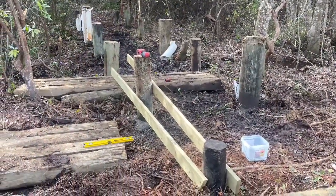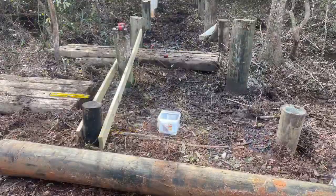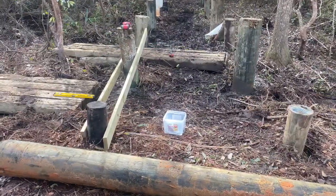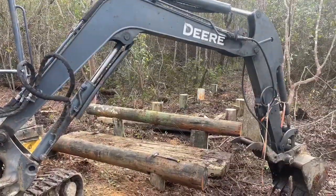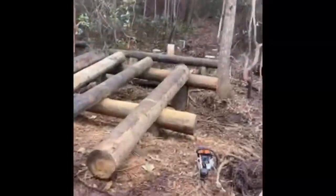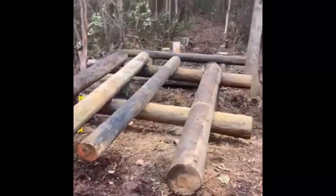Here are the pilings we've set — they're 10-foot long, 8 and 10-inch diameter pilings. I put a board on the other side to use as a guide for my chainsaw whenever I'm cutting the poles, so I can get them cut nice and level on top so that the top cross member can sit flatly on it. And now there's some big old poles.